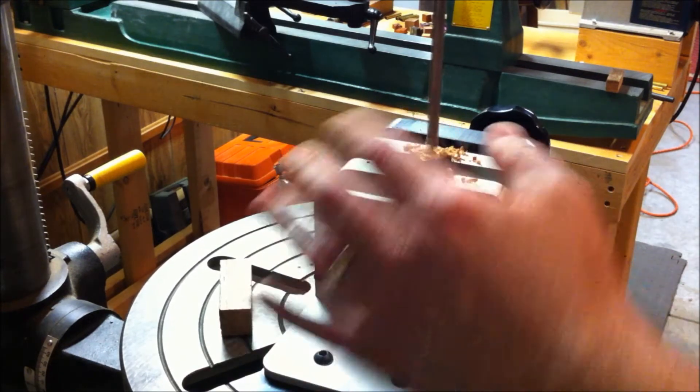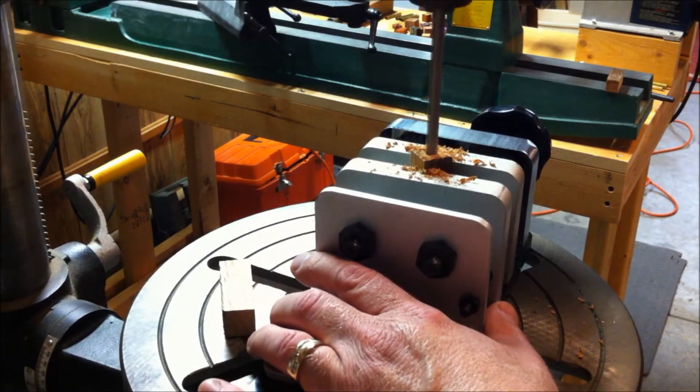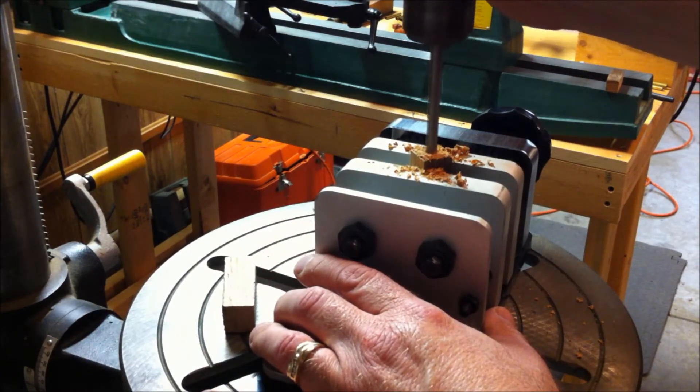As you're drilling, you always want to come out and let the flights clear, because if you get too much wood in the flights, it'll actually cause the blank to heat up, and the pressure can cause the blank to blow apart on you.